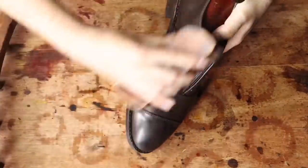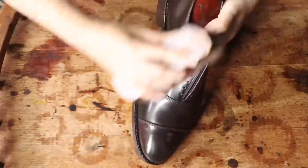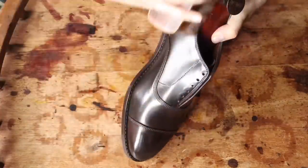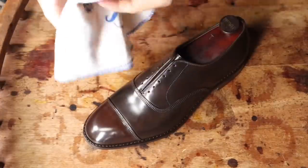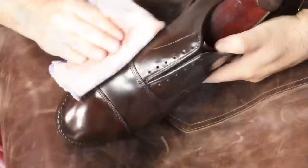Now it's time to brush until your arms fall off. Shell cordovan requires a lot of brushing, so turn on a movie and brush away until you see that famous horse leather glow. If your brush is leaving some streaks on top of the shell, you can use a cotton chamois to buff it all out. Some brushes do leave streaking, so buffing with the chamois will make the shell look a lot nicer.